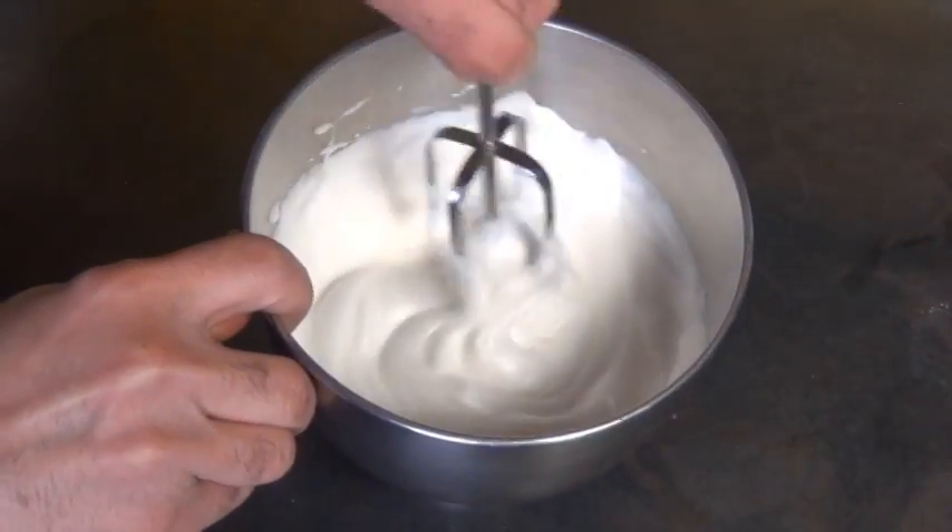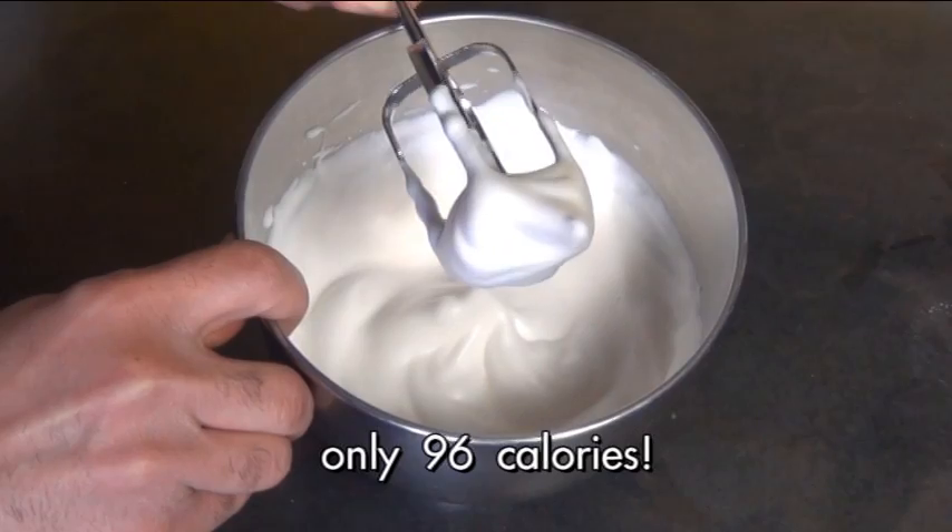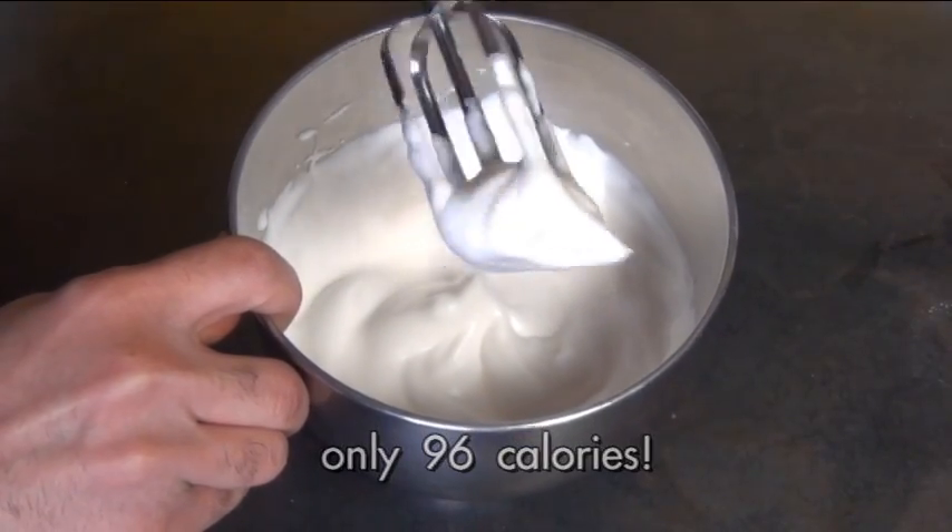How long does this whipped cream last? Not very long — you're going to want to eat it within a couple of hours or it will start to weep. And that's it, that's how you make your very own vegan whipped cream. For those of you who care, this whole bowl is only 96 calories.